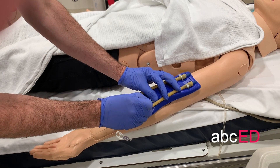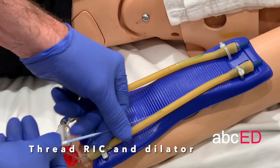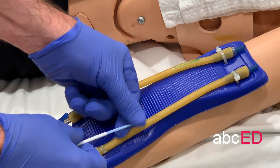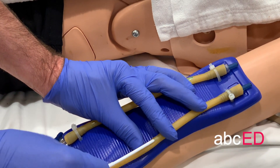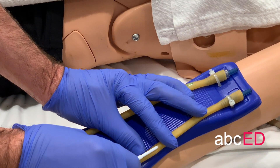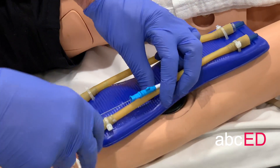Make a small cut down onto the wire so the wire comes out there, then insert and pull.